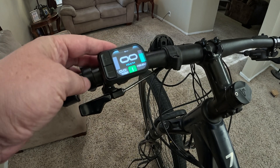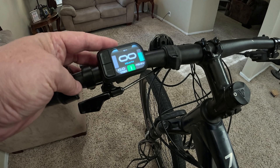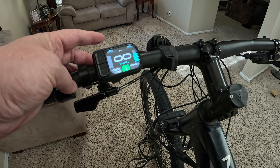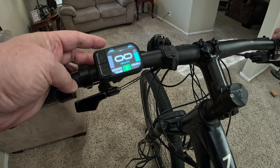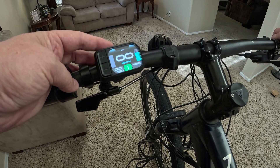At the very top there's an M button — this is your menu or mode button, whatever you want to call it. So let's go ahead and hit that. You can see it switches the center display from trip miles, to speed, over to watts — it has about three settings there.